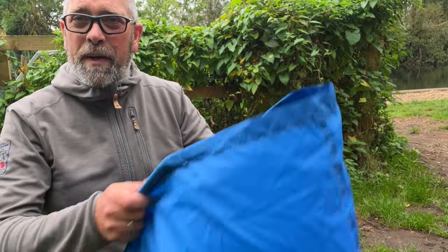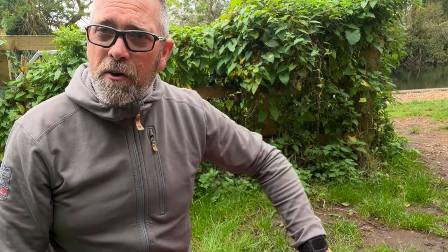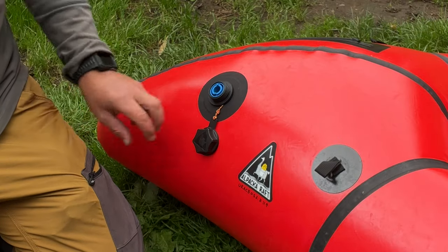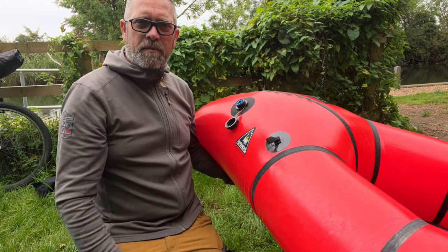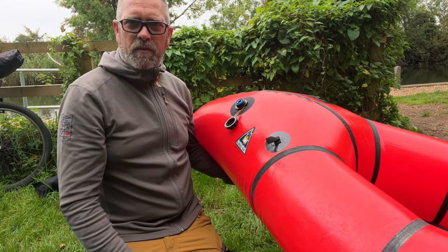One thing I like about the Alpaca raft is its inflation valve — there's a one-way valve on the back, so once you inflate the boat and disconnect the inflation bag you won't lose any pressure at all. I'll inflate this using the bag and then bring it up to pressure with my lungs, and we'll temper the boat once the bike is on and it's sitting in the water.